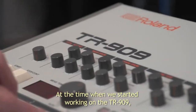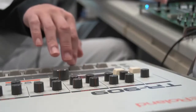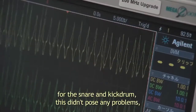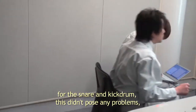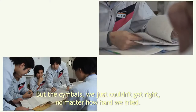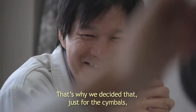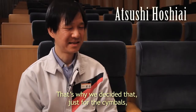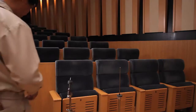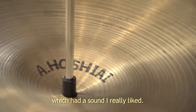At the time when we started working on the TR-909, we were still planning to make all the sounds analog. For the snare and kick drum, this didn't pose any problems, as we could easily make great sounds with analog circuits. But the cymbals we just couldn't get right, no matter how hard we tried. That's why we decided that, just for the cymbals, we would use digital samples. So we chose to use one of my cymbals which had a sound I really liked.